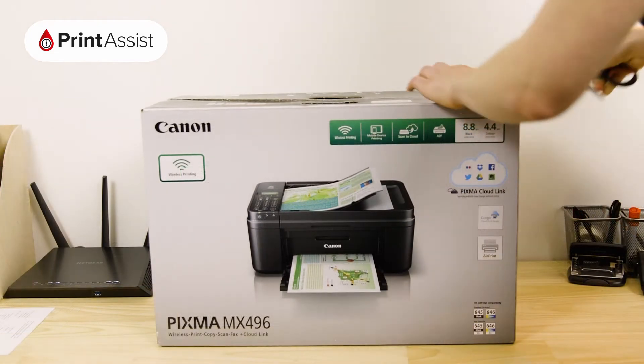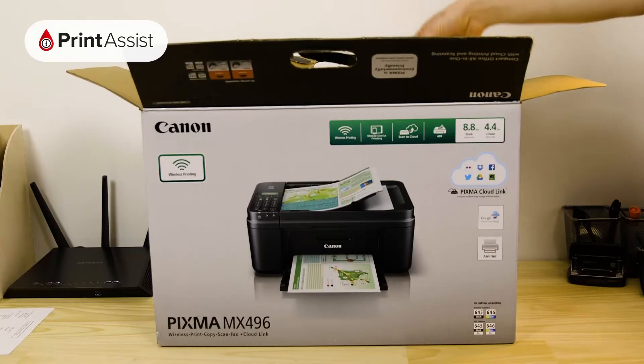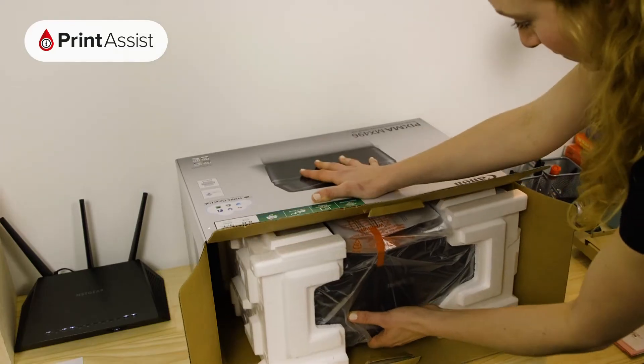Take care to cut through the packaging tape with a suitable knife or a pair of scissors. Open the box like so, lift out these important bits and pieces, keep them to one side for now as we'll need them later, and then slide out the printer.